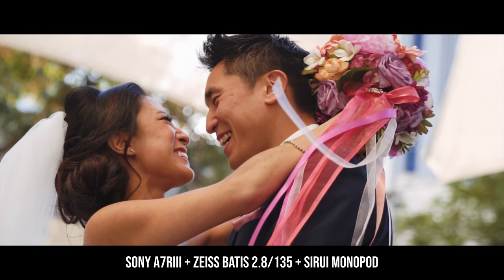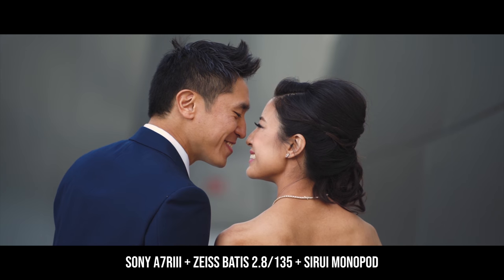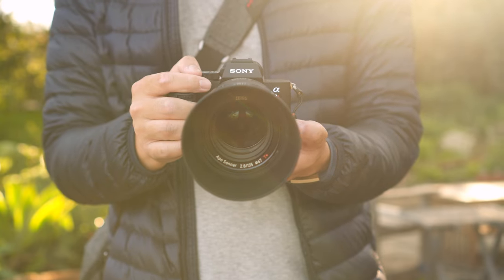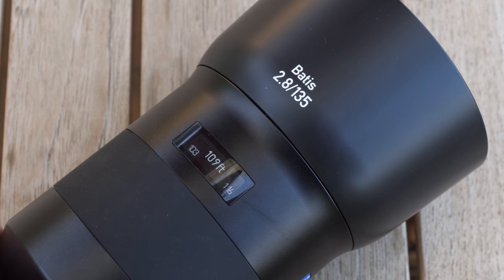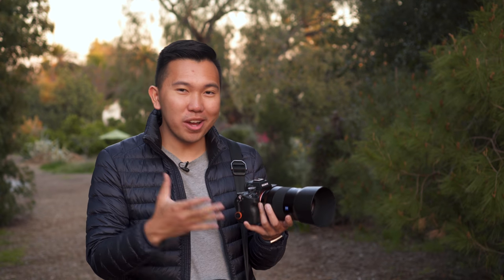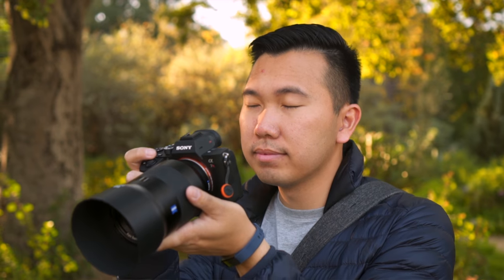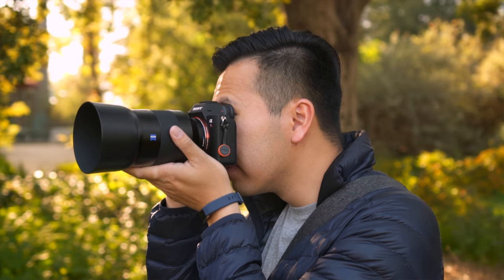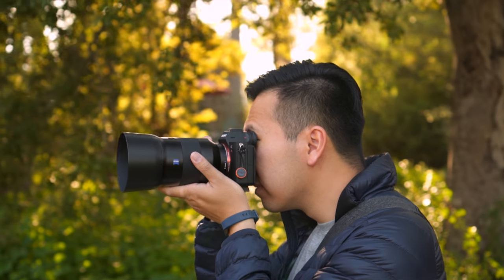The autofocus performance is blazing fast and reliable, especially in video mode. If you need to manual focus, the Batis lenses have an electronic OLED display for accurate readings of focus distance and depth of field — honestly, I just leave it on because it's awesome. Lastly, this lens is weather and dust sealed, so it's prepared for extreme conditions. The Batis line has always been about being small and compact to fit the ideals of mirrorless cameras without sacrificing quality.